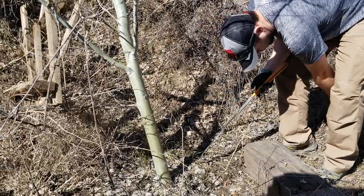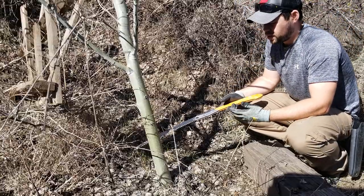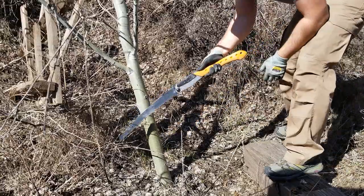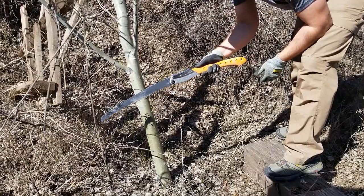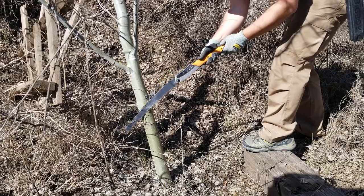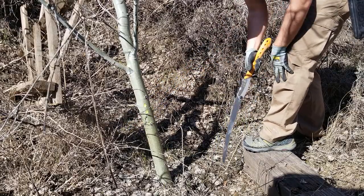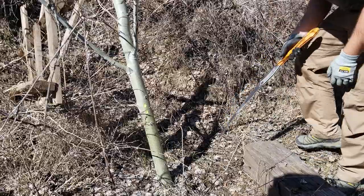When you're using saws, axes, knives, anything like that, you really need to make sure that if you slip through the cut it goes in between your legs. If you're cutting at an angle where a slip could send the blade toward your foot or leg, that's dangerous. Make sure you're always using proper safety technique.